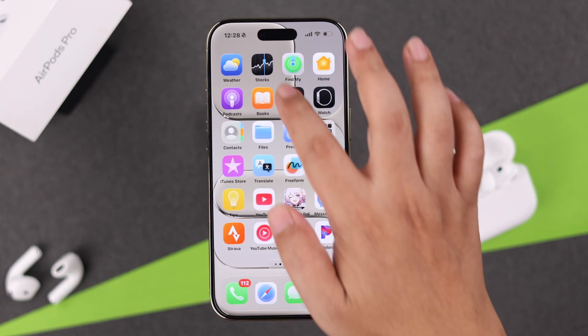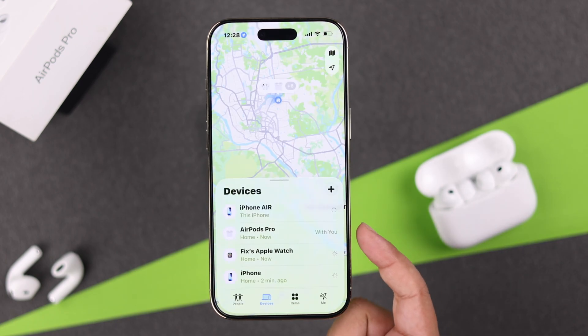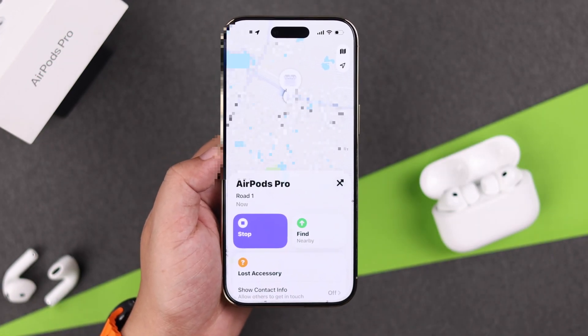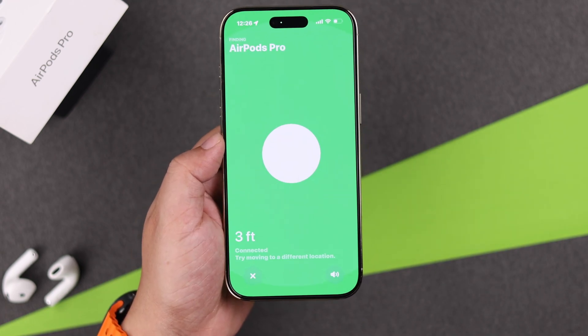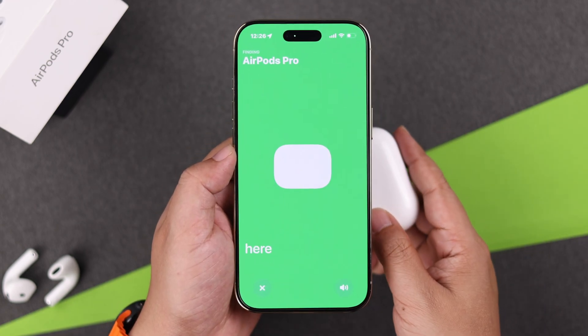Or you can open the Find My app on your iPhone — in the Devices section you'll see your AirPods Pro 3 listed. If you have multiple Apple devices, you can locate your AirPods by playing a sound when they're connected, or when they're disconnected and not nearby, tap Find to track their location — hot or cold will show up on your screen. And that's how to set up Find My on your AirPods Pro 3.